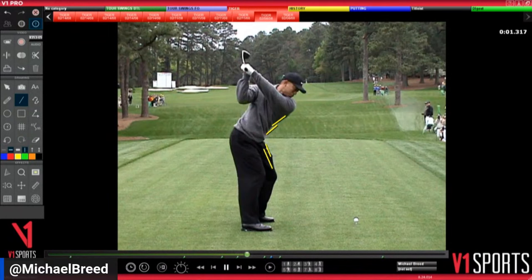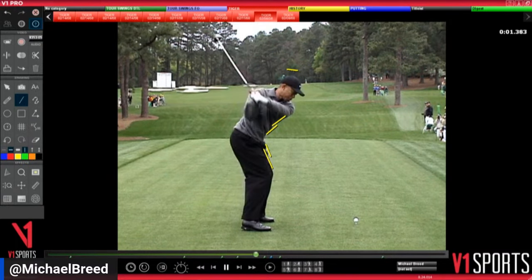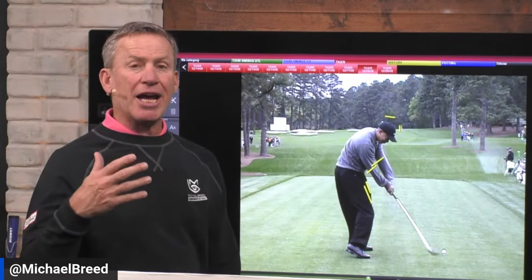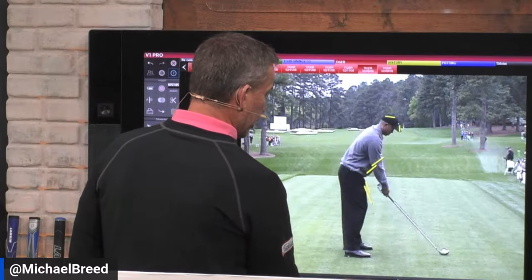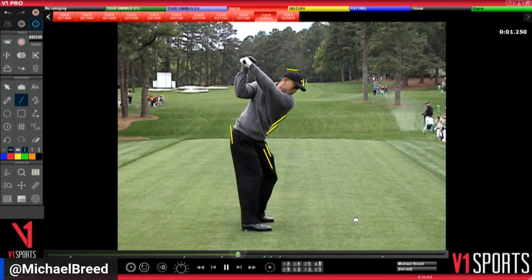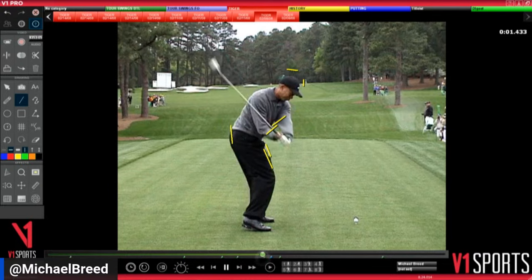Watch how powerful that head dropping is. He's trying to hit a draw here, so he's working underneath it — his head is moving back and away. See the hat right there, watch how it moves back and away — that's what allows the club head to come from the inside. Now, back to address: at the top the hip has broken the wall, and as he comes down to impact that trail hip is right there on the line, then the left cheek goes back past that line — he's broken that wall.